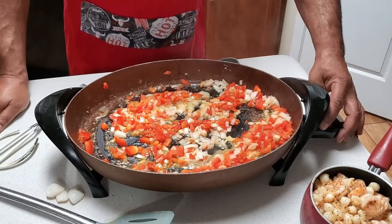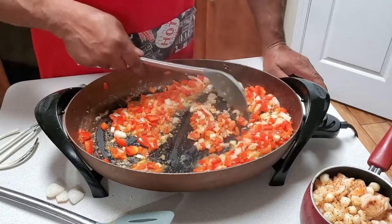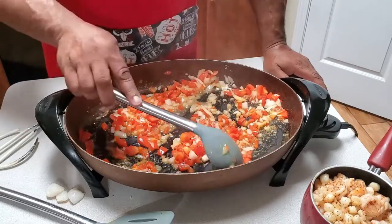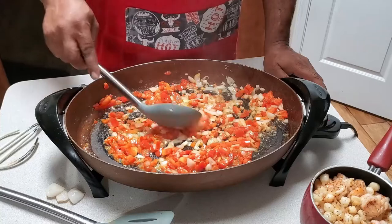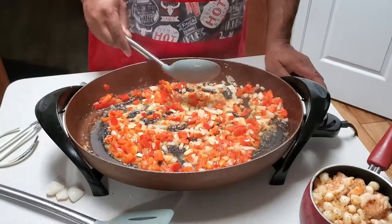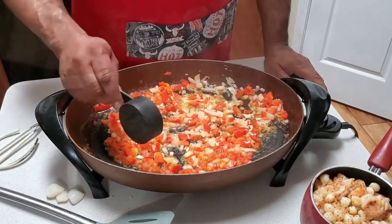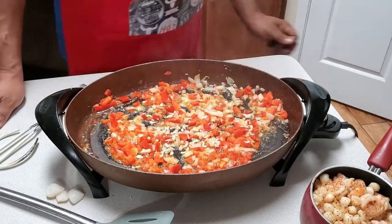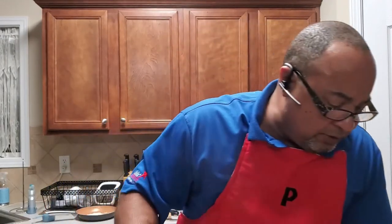We'll let that go about another 30 seconds. My onions aren't quite as clear as I need them to be but they're close. It smells fantastic. I'm going to go ahead and add my minced garlic — I used about three or four cloves because my recipe is kind of large. This is smelling so good, I'm going to keep stirring it and turn it down a little bit, because you've got to keep an eye on your temperature and you don't want to overdo anything.